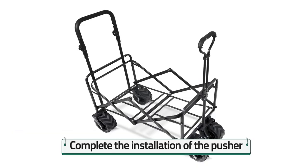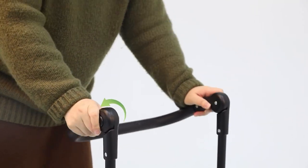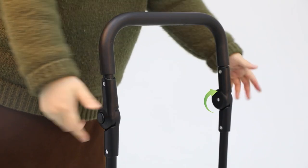And now, you complete the installation of the pusher. The pusher's adjustment button is on the side. Press the buttons on both sides at the same time to adjust the push angle.